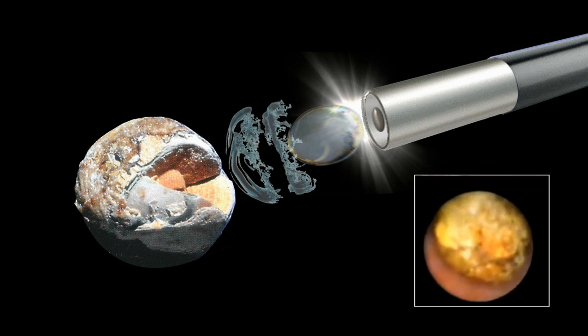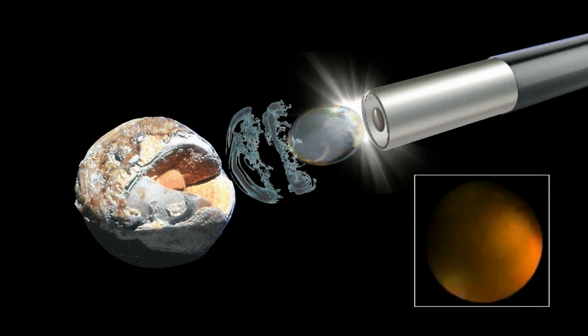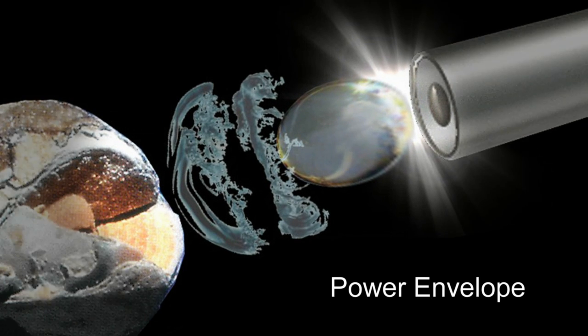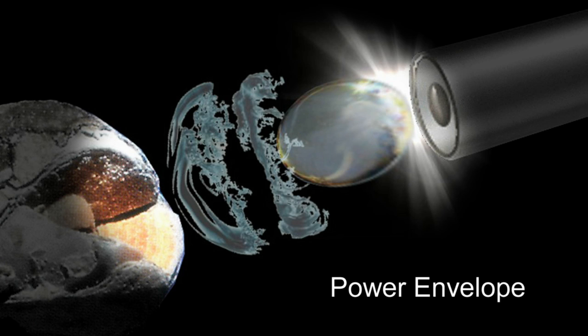The pulses are micro shockwaves that deliver tiny, powerful bursts of energy in the very small space just beyond the probe tip. This confined area of activity is referred to as the power envelope. The stone sits directly in the power envelope and is exposed to the isolated bursts of energy.